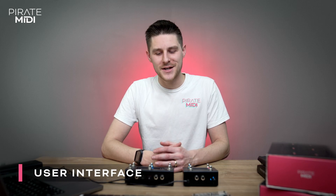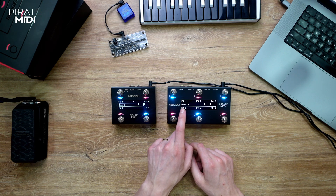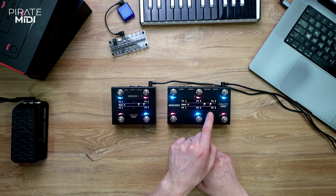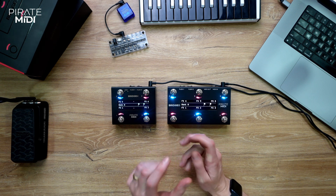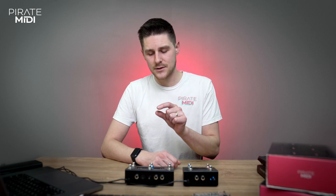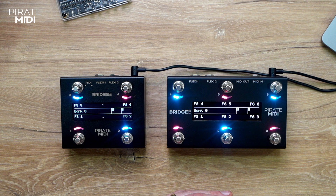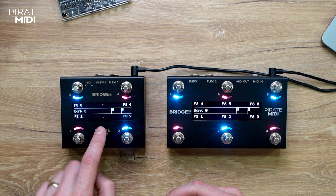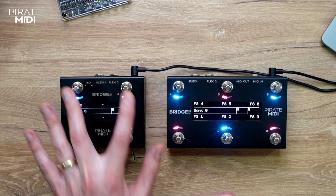On the main screen you'll see that by default we are in the extended UI mode. That means you have a bank name, the foot switch names, and these boxes which show the flexi port modes. Those little boxes will show icons and graphs depending on which flexi port mode you're using. The Bridge 4 has the same layout but with some extra space in the middle showing icons to help you remember how to bank up and bank down.